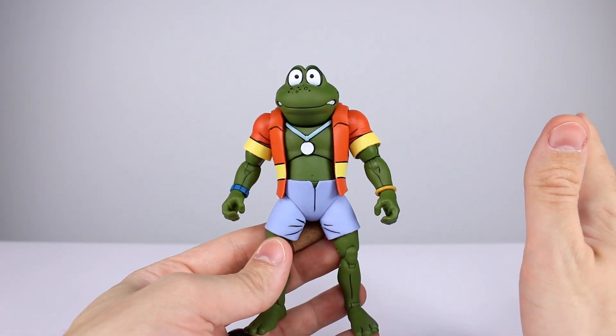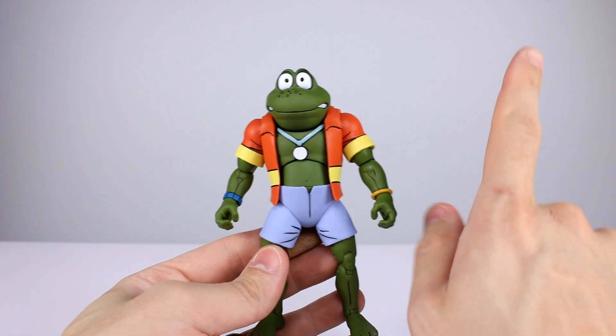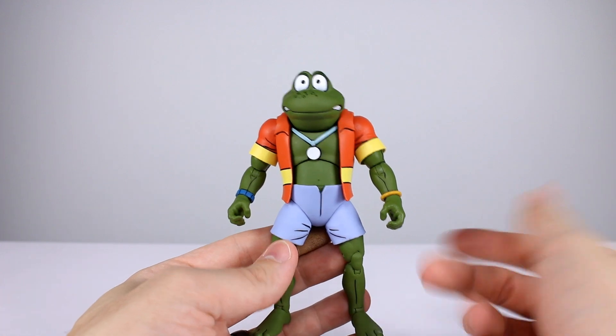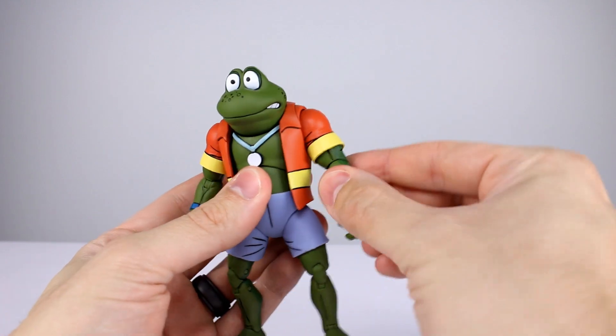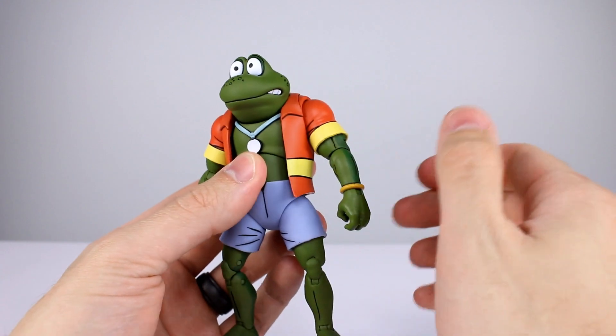These figures have the exact same articulation as the other two frogs. I'm not going to go through all of it — if you want to check out that other review for the other two frogs, you can see the full articulation breakdown there. I do want to note they have the bicep swivel like I mentioned in the other video. This one works nicely — it's a good joint, well hidden and perfectly functional.